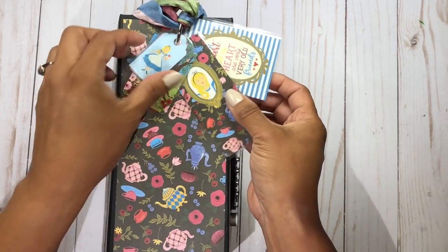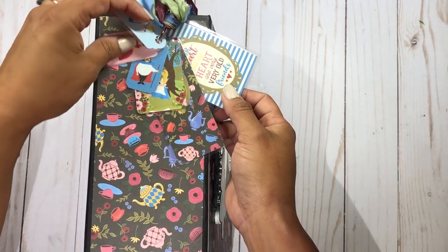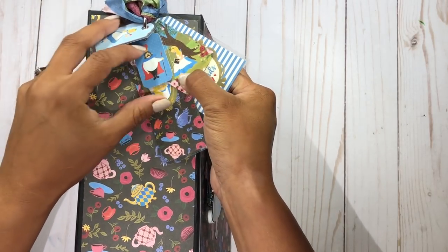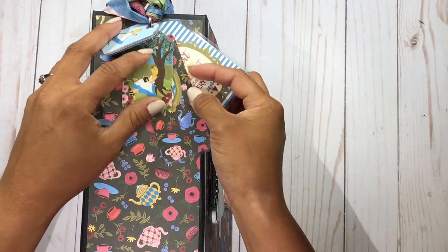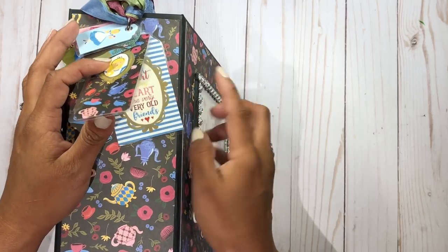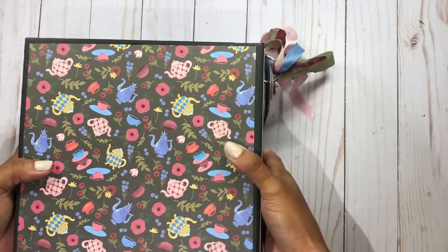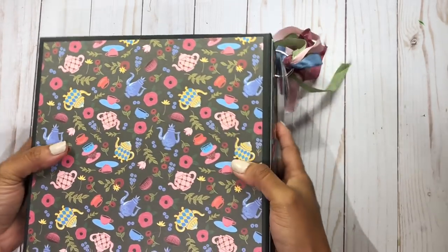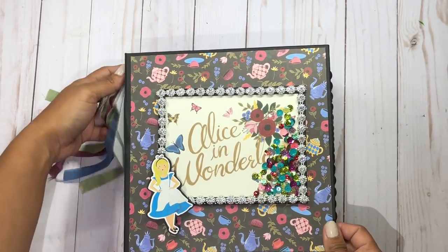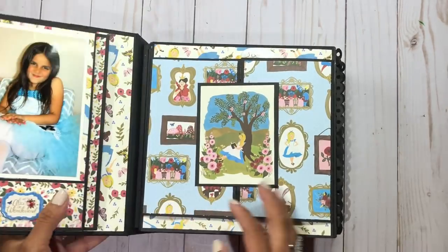I also used my laminator and laminated some of the ephemera cards to create these cute little keychain effects. We have little Alice, the queen, the king of hearts, and Alice reading her book. I just ran them through my laminator and fussy cut around them. Here's how the back looks — I love this paper. My daughter's favorite colors are black, pink, and blue, so it was perfect. The album measures 8x8.